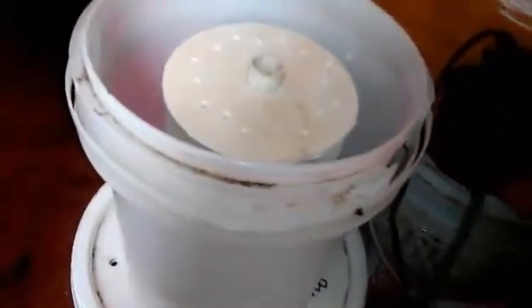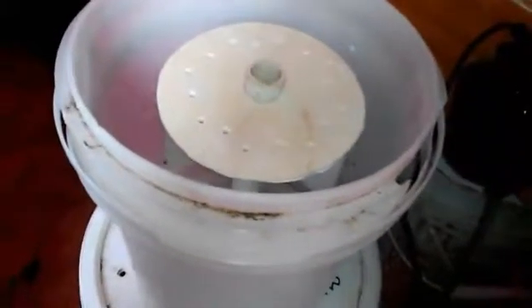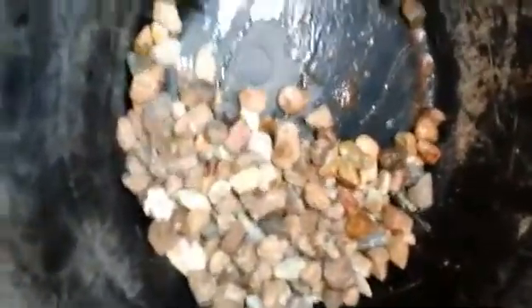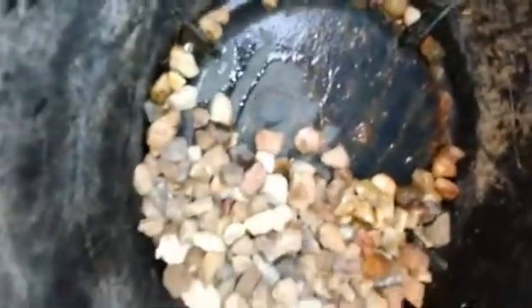I'm fixing to throw some gravel in there, so let me show you what that looks like real quick. I'm just picking it up off my yard. I'm going to get about 3 to 4 inches at the bottom of this bucket, just to make sure I have enough. And then I'll have to wait on getting some sand — but that's going to be the next step.